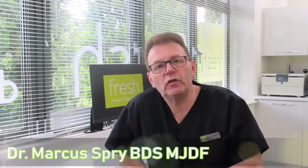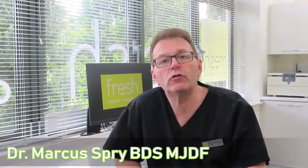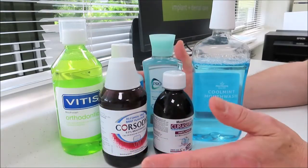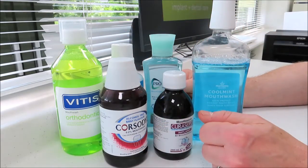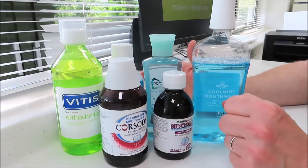Hi, today I'm excited to be sharing with you some really important information on how to choose the right mouthwash for you. So today we're going to look at mouth rinses. What an incredible range of choice we have, and where there's an incredible range of choice there is an incredible likelihood of confusion.